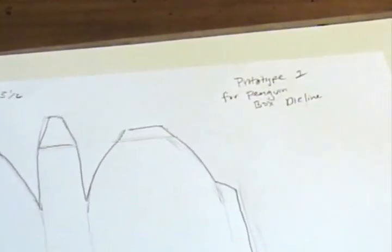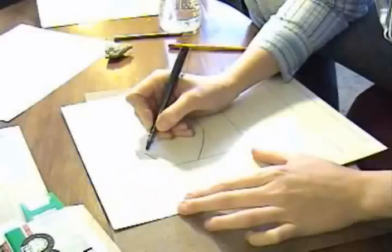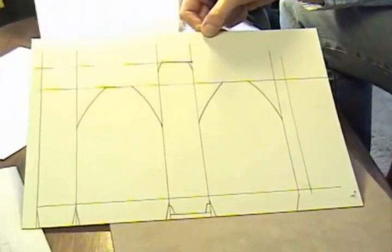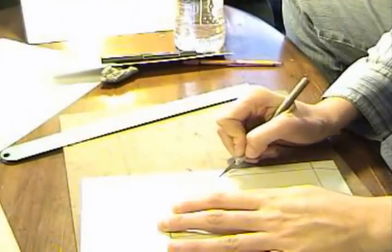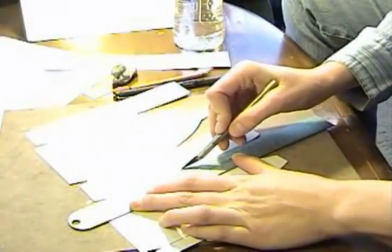In the last lesson, students will choose one design from the prototypes they made to create their final cereal box. They should create a preliminary die line through careful measuring and cutting. After all measurements are figured out, students will make a final die line with all of the glitches worked out, which will then be made into the final piece.